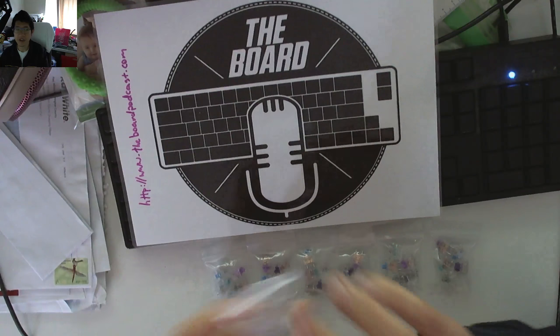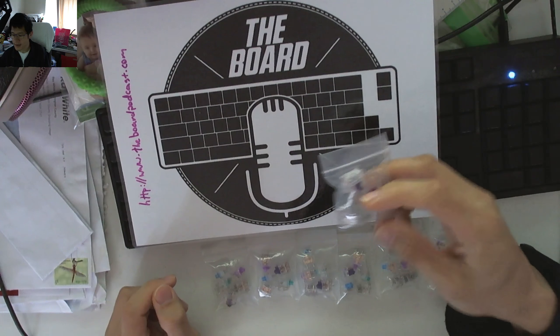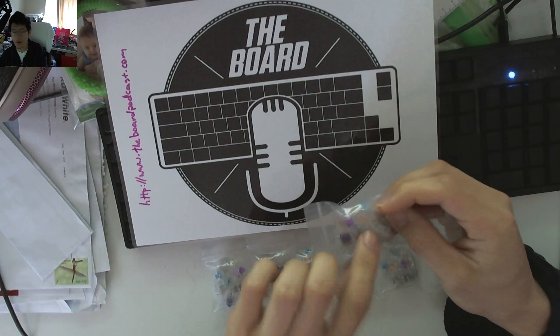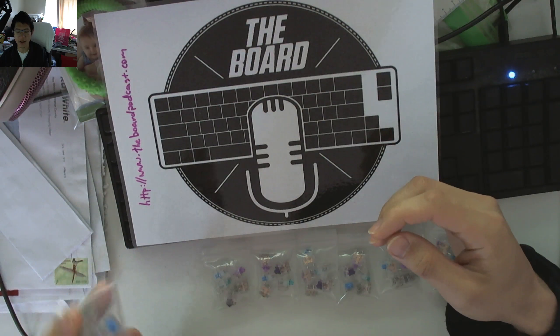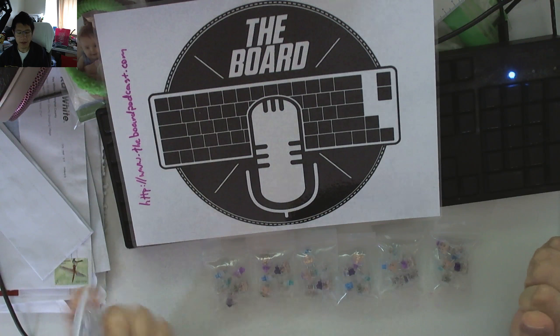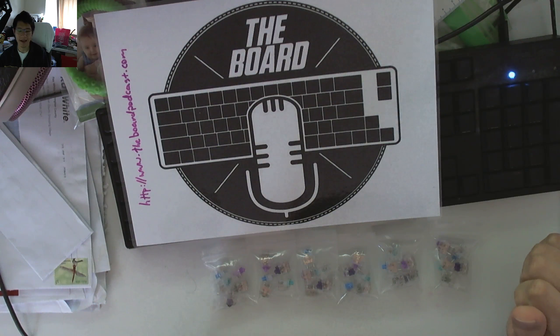If you are interested in getting hold of one of these packs, it contains the light purple, dark purple, teal, blue, and gray. Make sure you head to the competition — it will be running until the 28th of October, so plenty of time to get in on that.